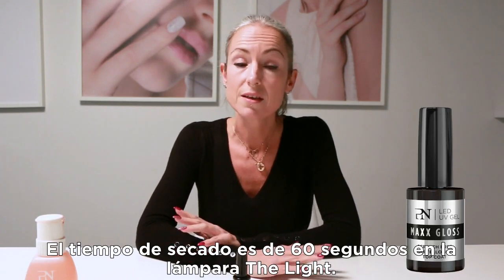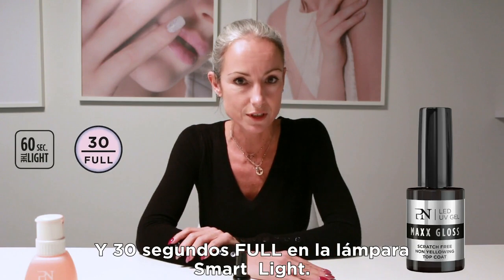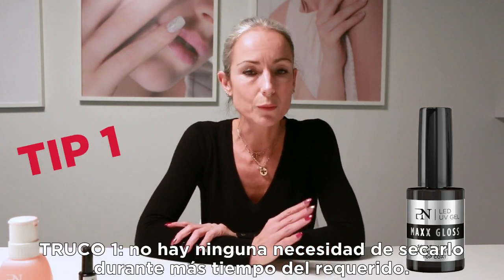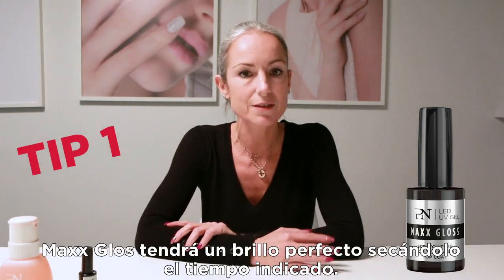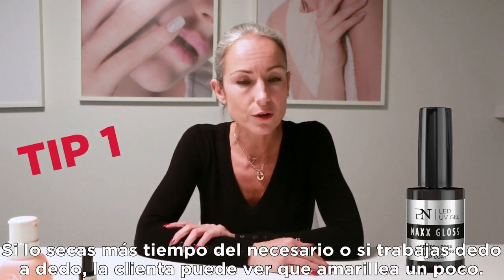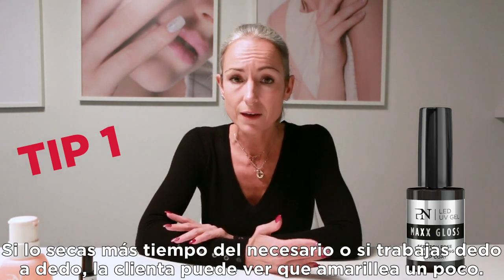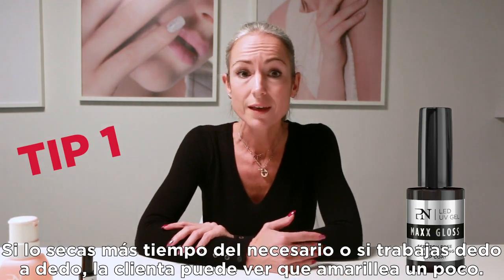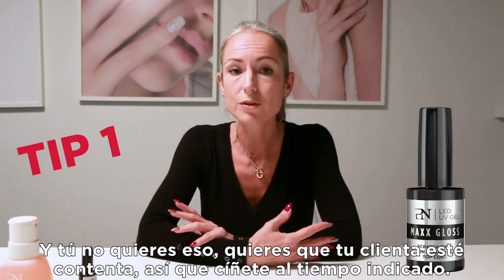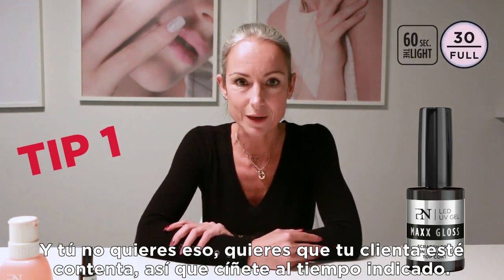The curing time is 60 seconds for the light and 30 seconds for the smart light. There is absolutely no need to cure it more than the required timing — the Max Gloss will shine perfectly with the right timing. If you cure more than required or work finger by finger, your client at home can face yellowing problems, and you don't want that. So stay close to the correct timing.